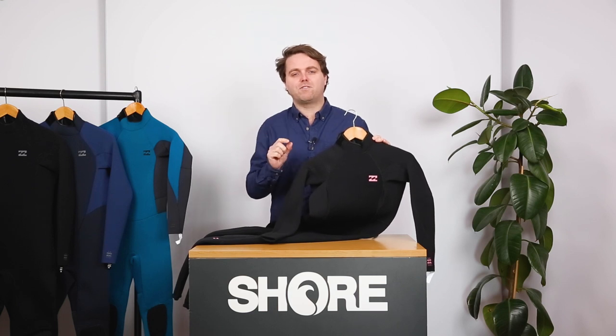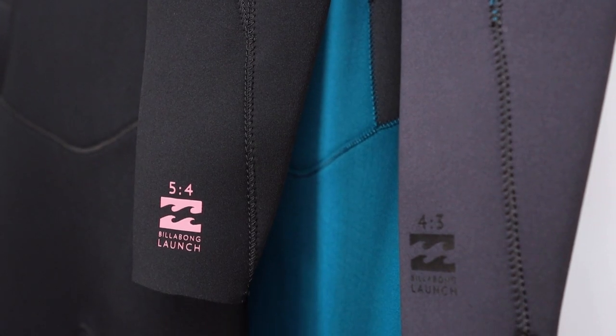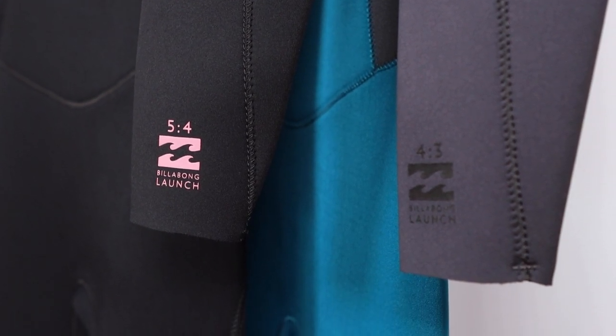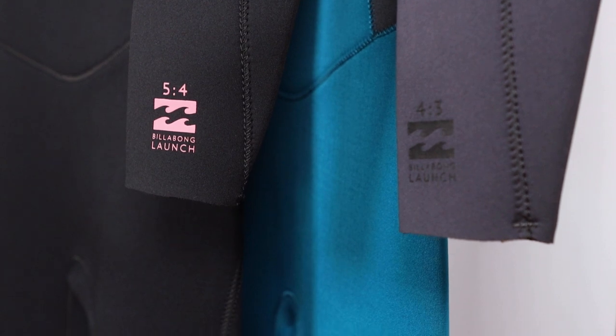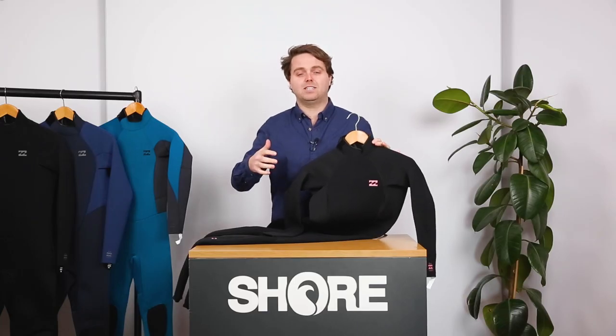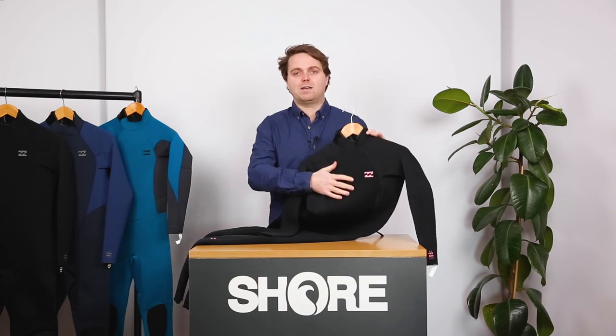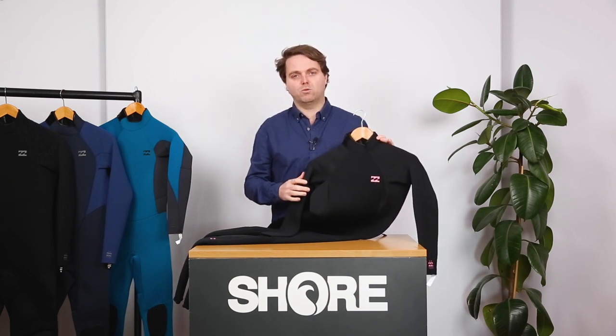The number refers to how thick the neoprene is. So a 5-4 will have five millimeters on the chest and on the back panel, and then four millimeters on the arms and the legs. The idea being that you need that flexibility in your limbs when you're out there, and you want to keep that warmth in your chest while you're on the water.